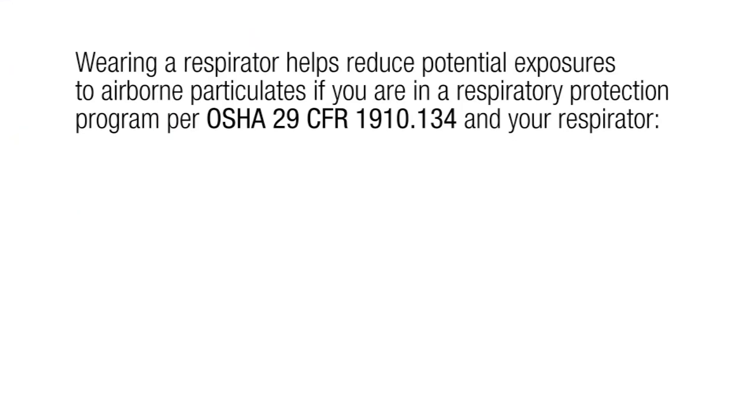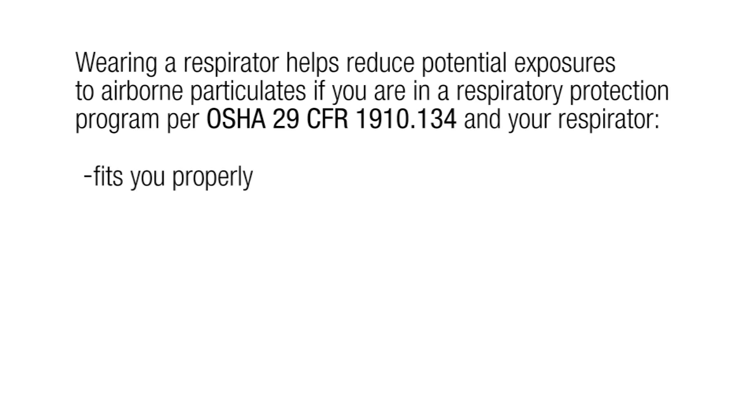Keep in mind that when you are wearing a respirator, it helps reduce potential exposures if the respirator fits you properly, you wear it during all times of exposure, and use of the respirator is under an effective respiratory protection program as required by OSHA 29 CFR 1910.134.